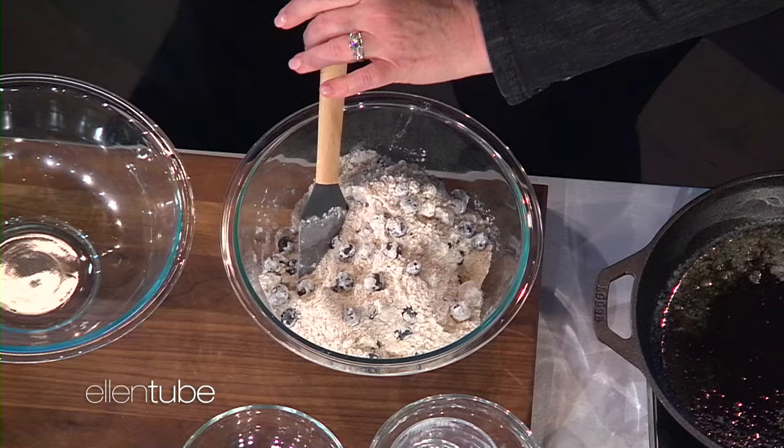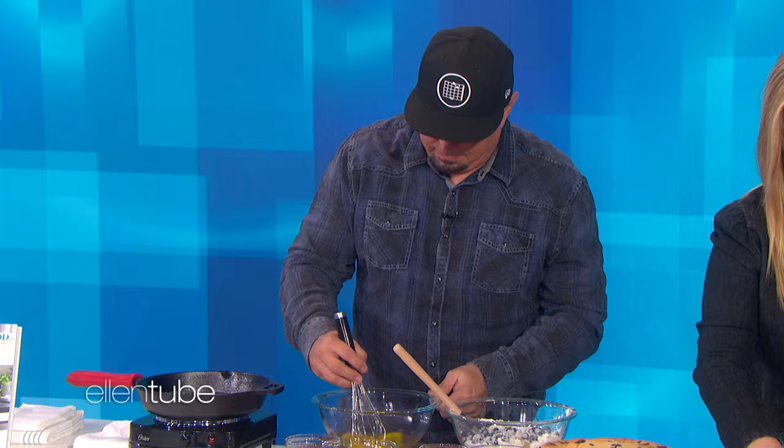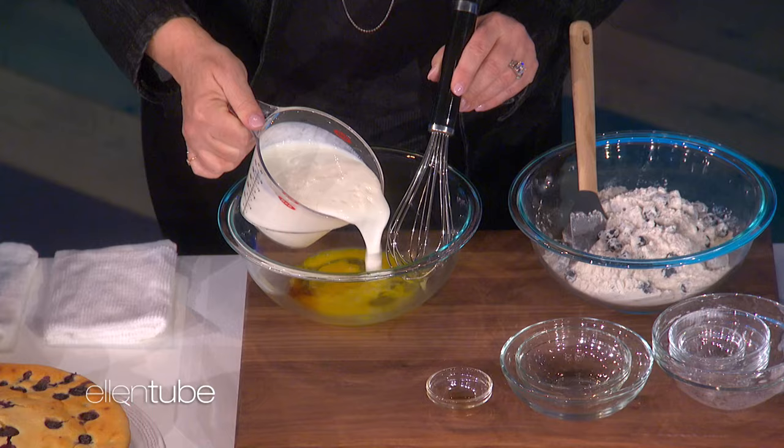So that's the first part. And then once you've got that done, we're going to put the wet ingredients together. I put the eggs in first, and we're going to throw in a little bit of vanilla extract and two cups of buttermilk. I'm cooking! You are — you're doing great.